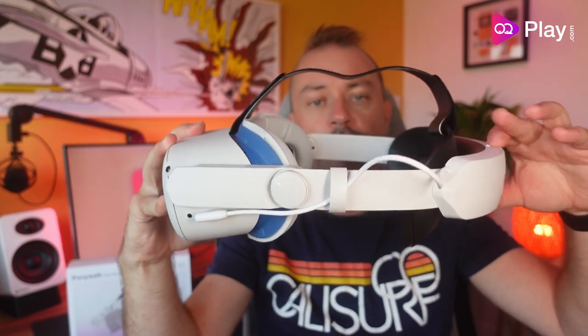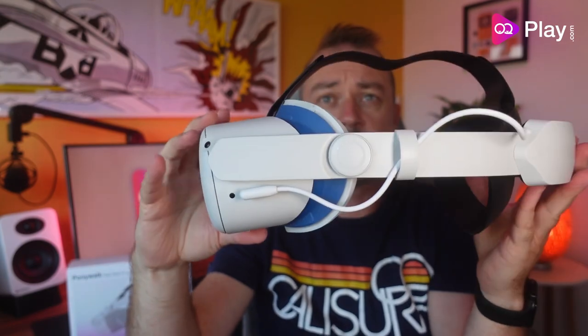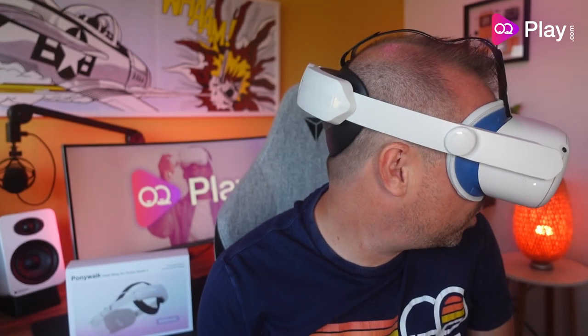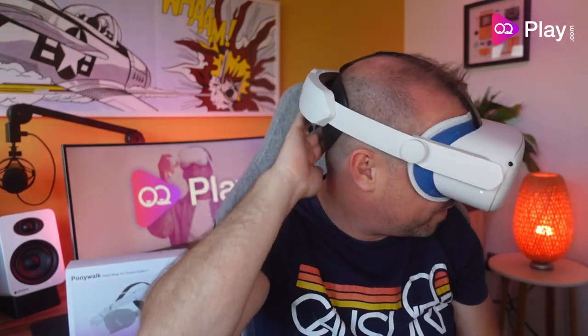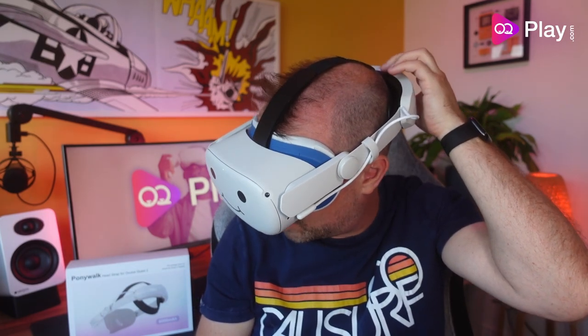That's a fast way to retighten the Quest 2 — it's like the Kiwi, it pivots up but doesn't pivot any further down, which is really nice because it's really frustrating when it allows that. Let's get it on our head. The Ponywalk Elite strap with battery headstrap feels good. The cup at the back is probably the right size for a VR cover padding strap for extra comfort. It feels like it sits a little bit high for me, but it's definitely sturdy — the plastic here is nicely thick which really helps with rigidity.